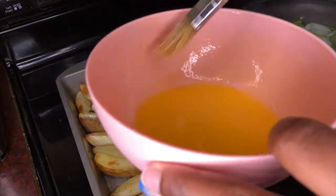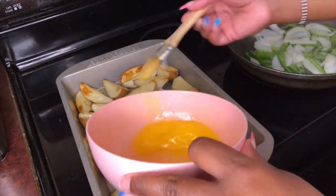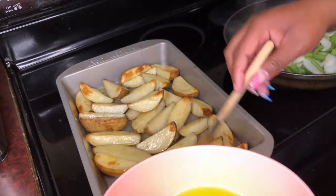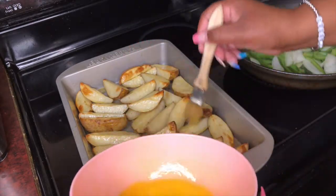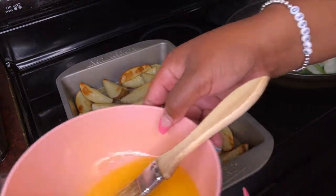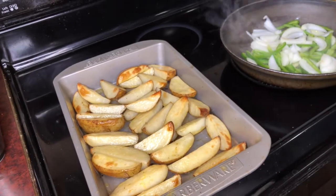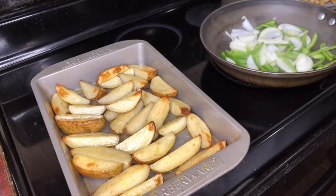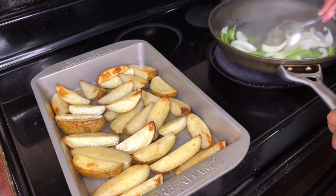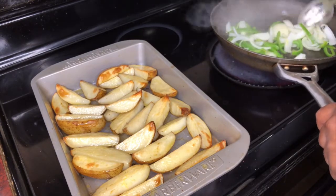The butter that you have left over, you can put it on top once you get plated. That's how they do it at the restaurant. And our peppers, as you can see, are still sauteing. Like I said, you don't have to cook them too much — just get them soft.